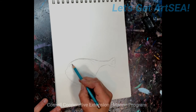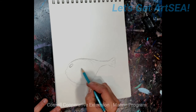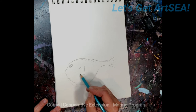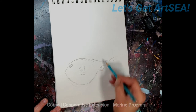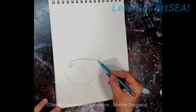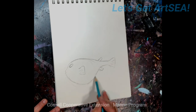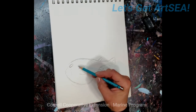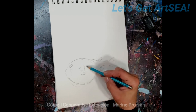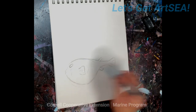Throw in the eye. Let's put in their pectoral fin and dorsal fin. Then we can just add the basic little shapes — they have all these little markings like stripes on the side of them.